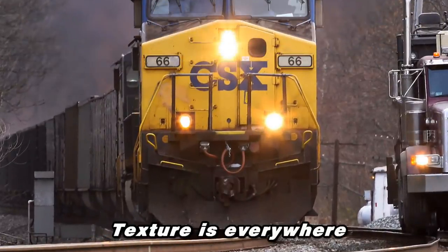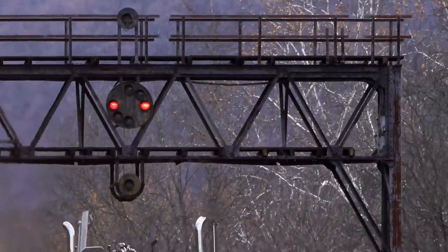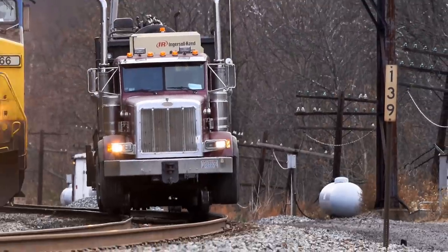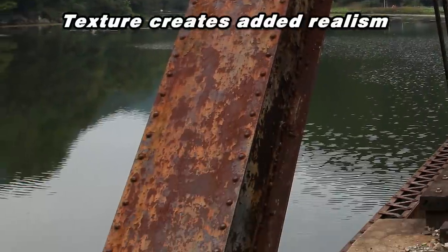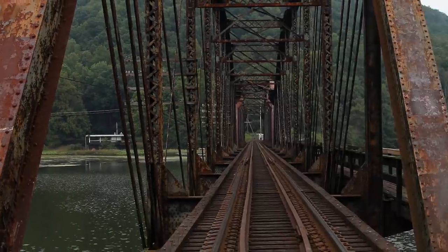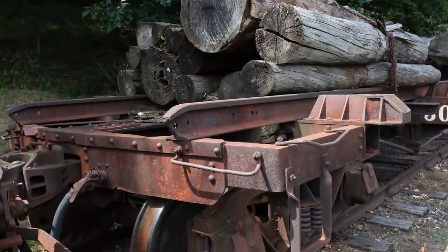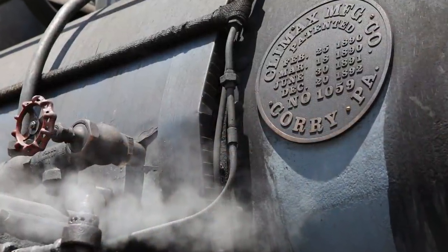Texture, you ask? Yep, it's often easy to overlook this simple detail. Sure, there's a lot of commercially available paints and potions out there that can simulate a specific color, but most often they don't produce what should appear as a texture. Texture is everywhere. You see it on structures, vehicles, rolling stock, and rails. It's not limited to just rusty surfaces — it also appears on non-rusted or painted surfaces.